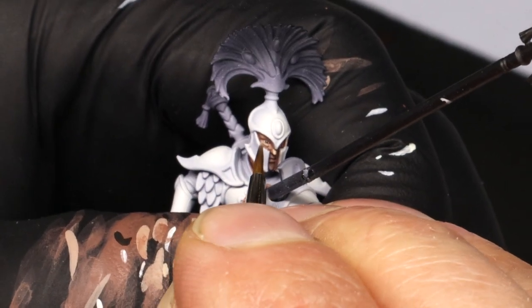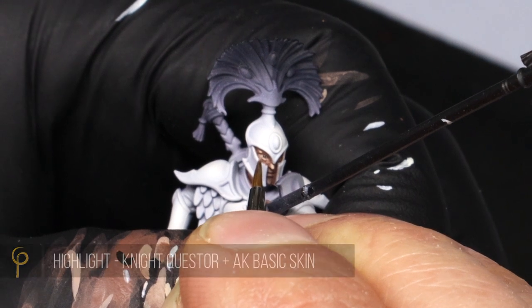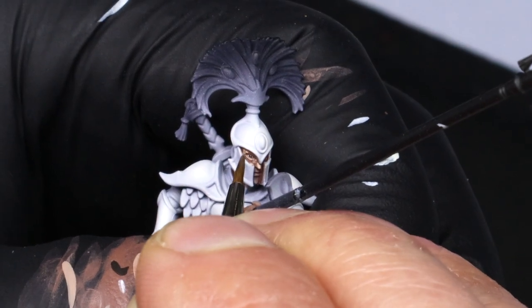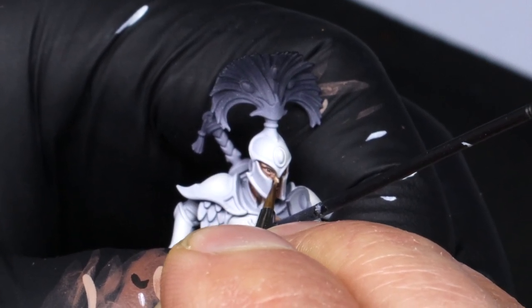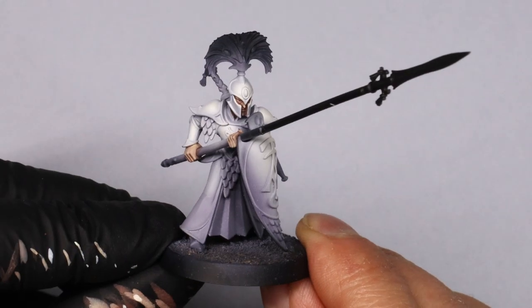With the eyes done, we just highlight up the skin by mixing Nightquester Flesh with some AK Basic Skin. Where the wash hasn't gone over the raised areas we just reinforce those — nice and simple. It's actually quite quick with the face recessed within these helmets.